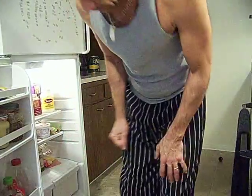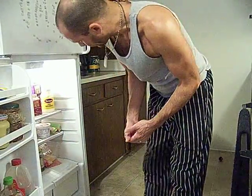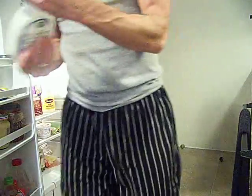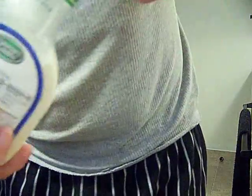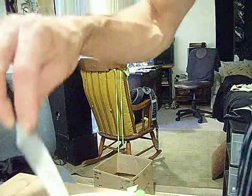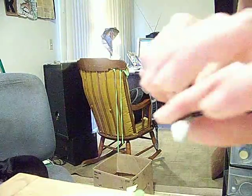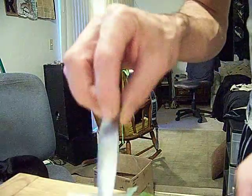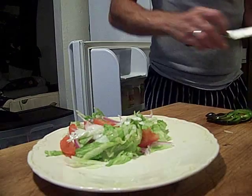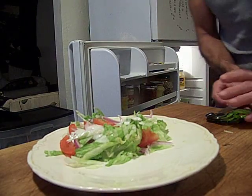I wanted to just get some plain old ranch, which I think I have — yep, for this salad. Whoa, that wasn't very pretty, was it? It just became a runnin' mess! You didn't see any of that, huh? Here, I fixed it. Not before you saw it, but I just fixed it.